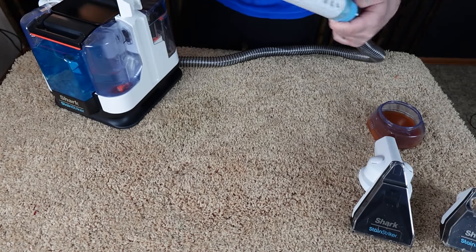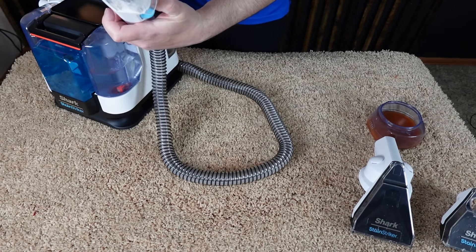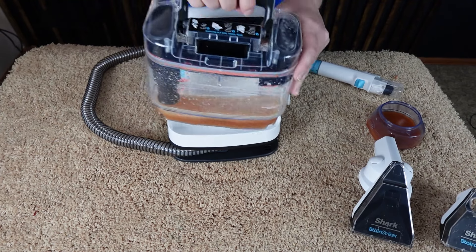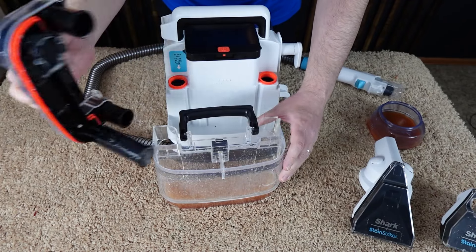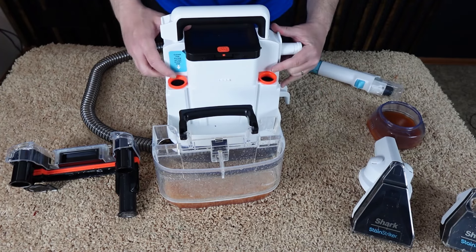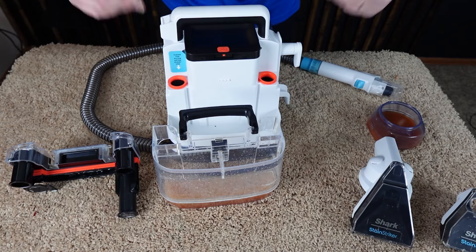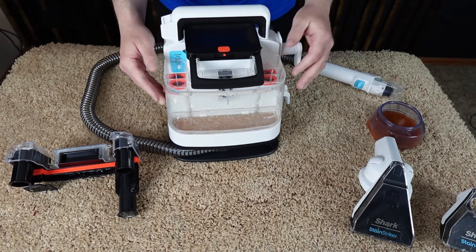That's how you use it. Leave it on a little bit longer to let it suck up all that water. Then remove the dirty water reservoir just like shown before, empty it out, and rinse it off. Check different areas of the machine to make sure no hair, dirt, dust, or debris is clogging anything. Rinse it out, let it sit and dry, put it back together, and store it until you need to use it again. That is how you use the Shark Stain Striker.